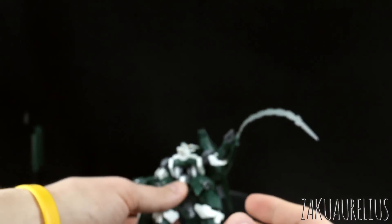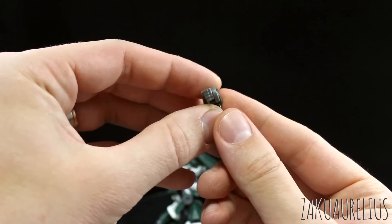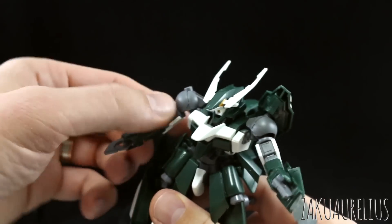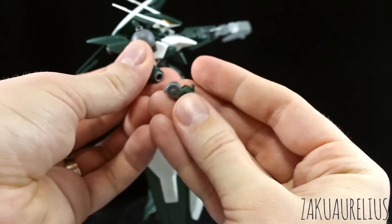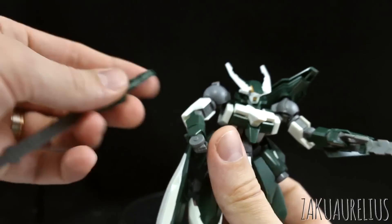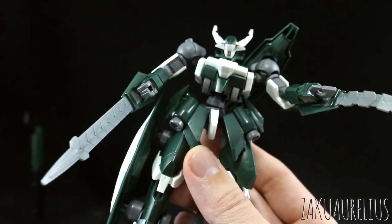One thing you get with this kit is a lot of extra parts — those are just extra parts left over from the Reginlase kits. Some of them are worth keeping, like the hands for the Reginlase. So if you wanted to have this kit actually holding different weapons, or if you don't really like those hook hands, you can just use the regular Reginlase hands. And in case you're wondering, yes — you can use these with the regular Reginlase, or use the Reginlase hands on this kit. They just plug on the same way. So that's pretty nice.